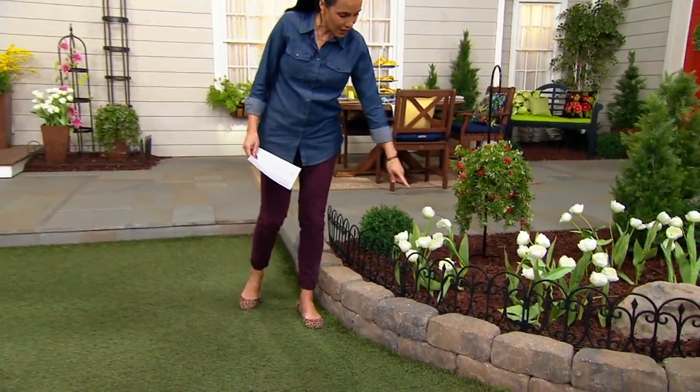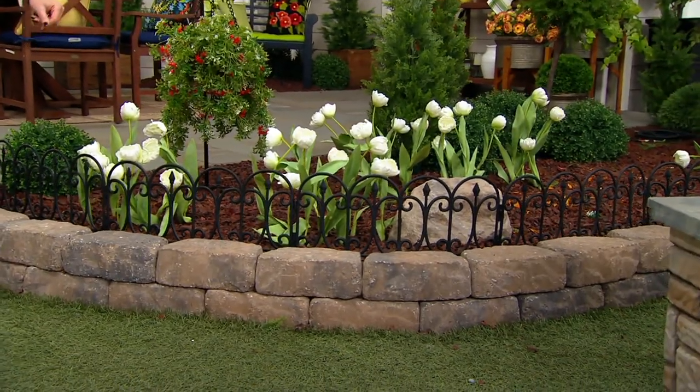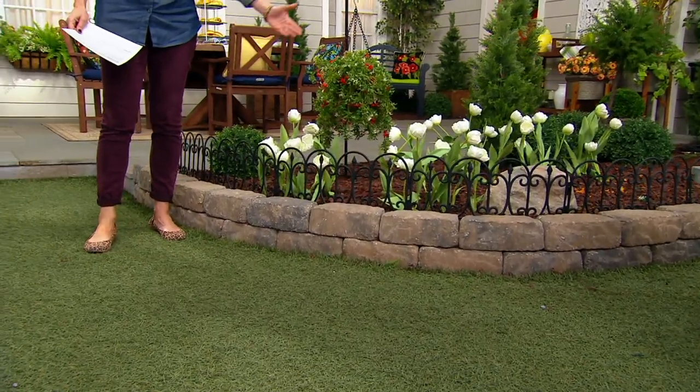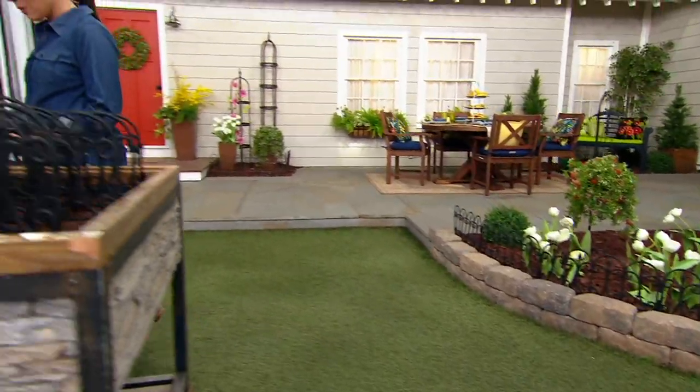Right along here, that's a set of eight, and it's just a nice way to delineate a little path, a mulch area. If you don't have stones like this, it's a nice way to stop the grass and start your plants. We have them in two colors — black and white.